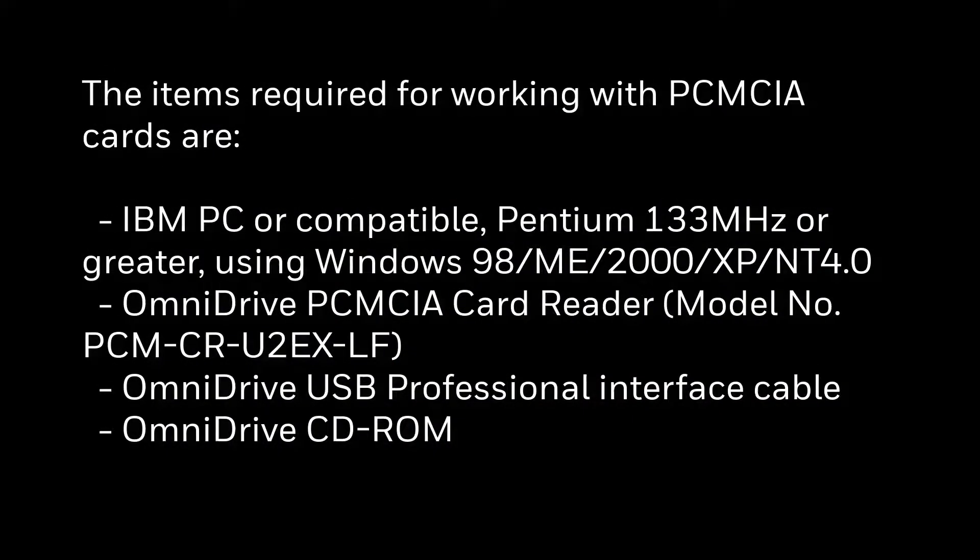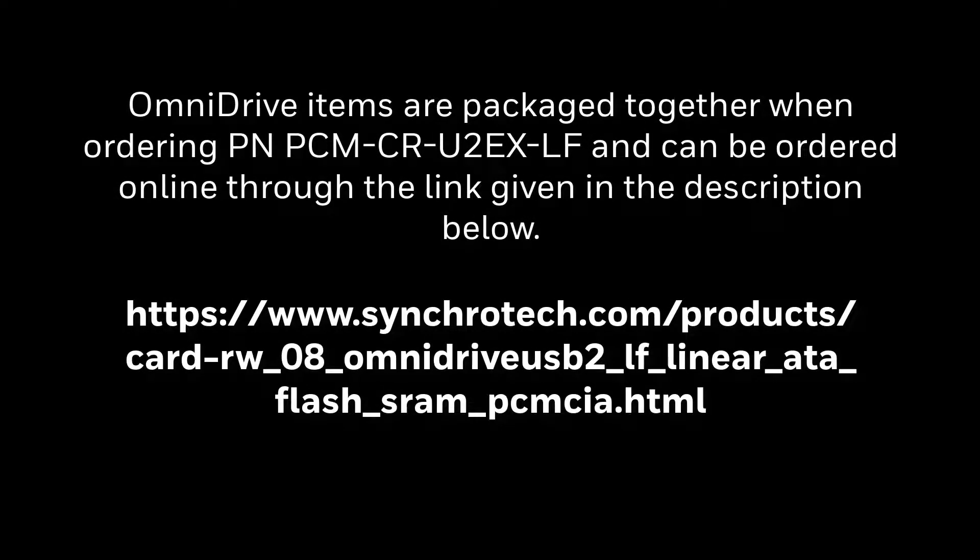The items required for working with PCMC cards are an IBM compatible PC, PCMC card reader, USB professional interface cable, and Omnidrive CD-ROM. Omnidrive items are packaged together when ordering this part number and can be ordered online through the link given in the description below.